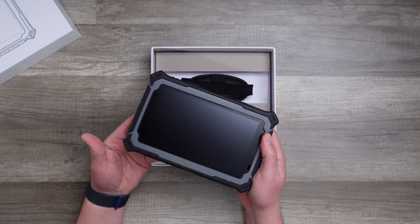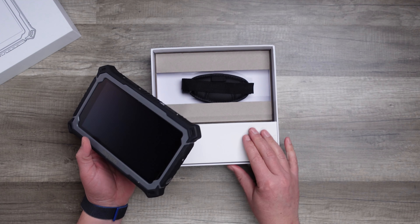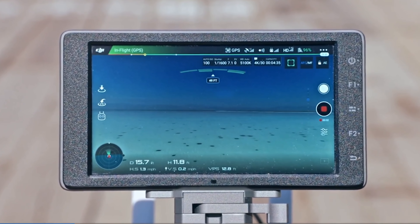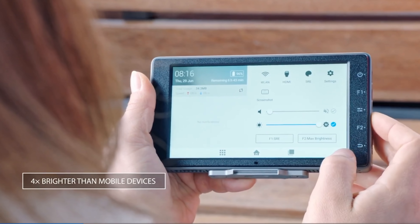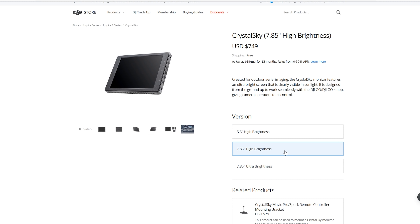If you don't know about the Crystal Sky, it is a very high-quality tablet designed primarily for commercial drone use. It comes in three versions: the cheapest one costs $499, the best-value and most common one is $749, and the best version costs $1,099 — all for a tablet.